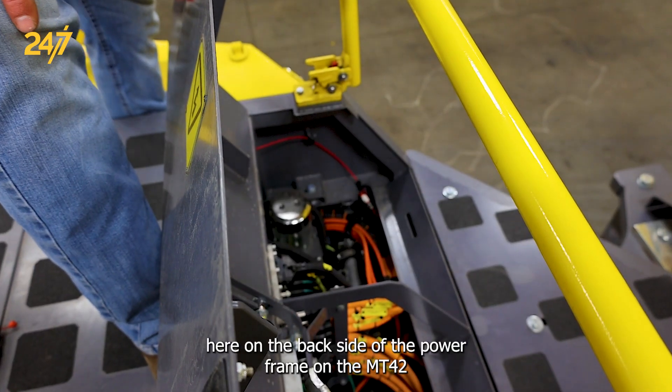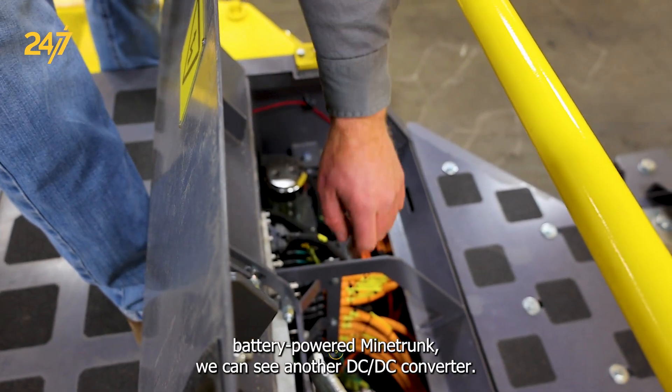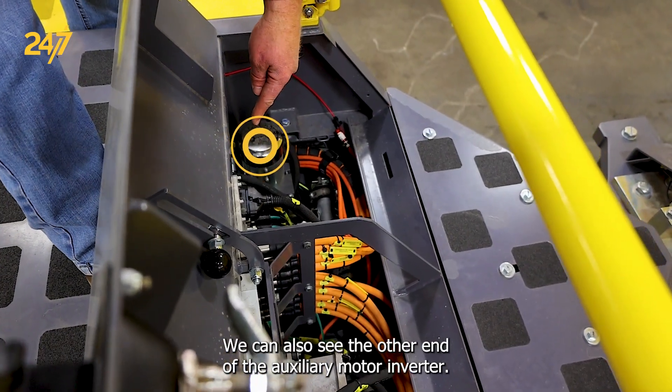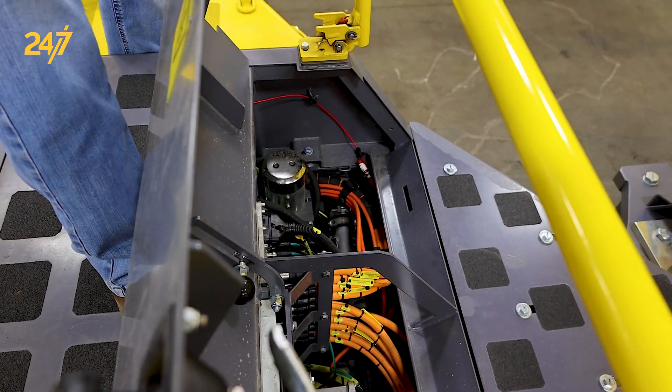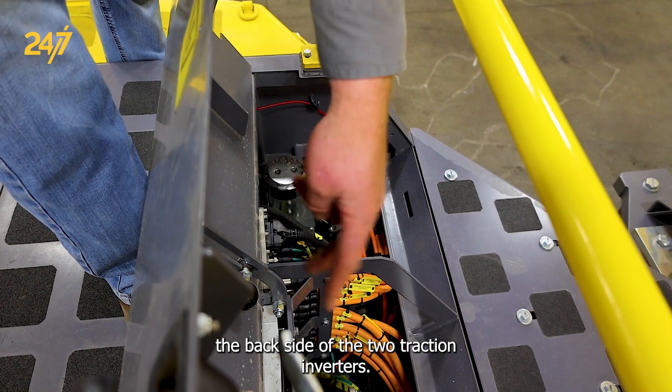Here on the back side of the power frame on the MT42 battery-powered mine truck, we can see another DC-DC converter. We can also see the other end of the auxiliary motor inverter, as well as the back side of the two traction inverters.